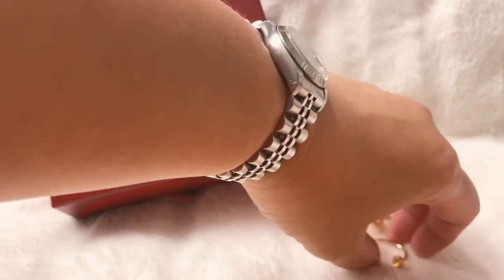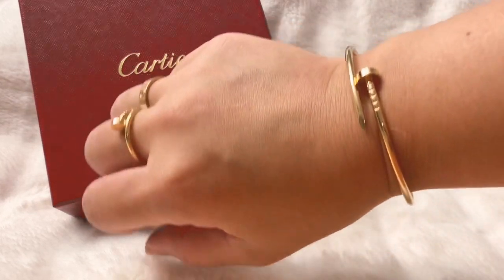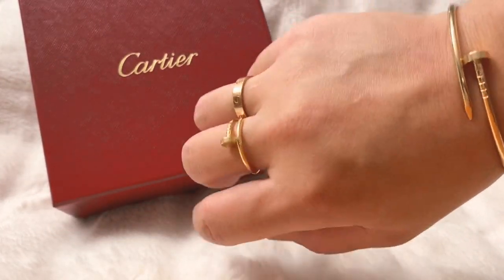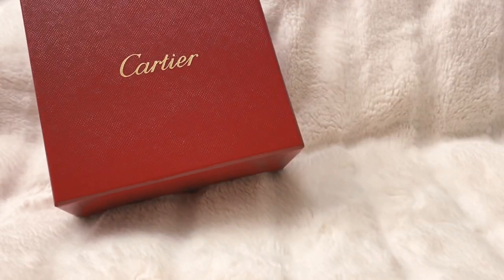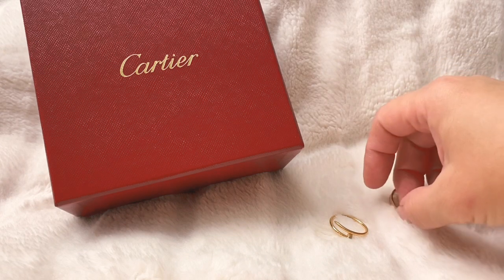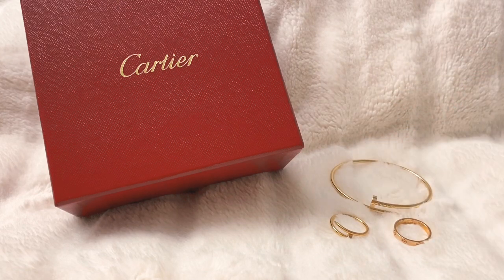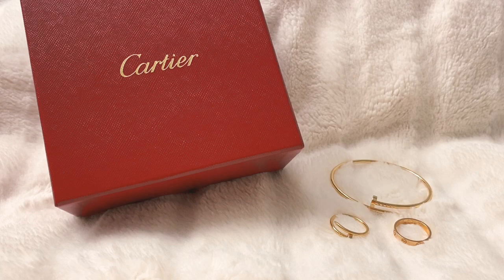I really do enjoy having these pieces and wearing them every day. The cost per wear is essentially nothing since I have them on 24/7, even when I'm asleep. I hope this guide was helpful — if you have any questions just let me know in the comments below. Also don't forget I have a giveaway going on that closes on September 20th, and I'll have the drawing videotaped so you can see it. I hope you guys have a wonderful week and I will see you in my next one — take care everybody!